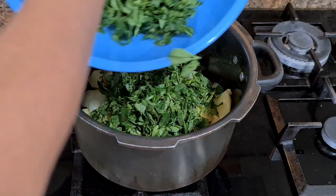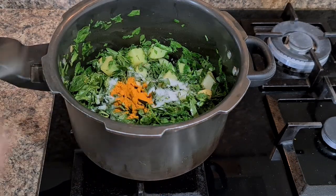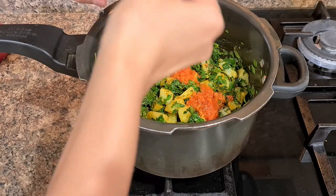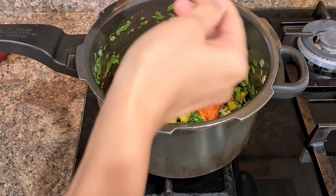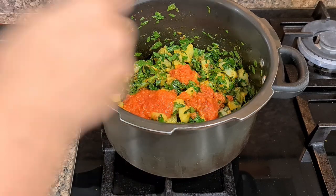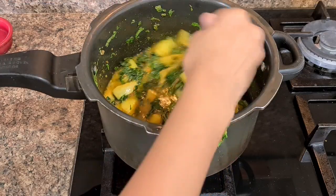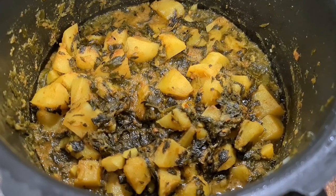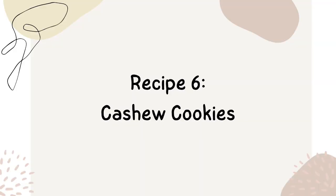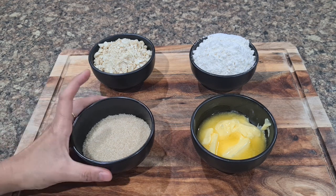Then add methi leaves and roast for a few minutes to get rid of their bitterness. Now add all masalas and mix well. Lastly, add tomato gravy — around three to four spoons. More tomatoes means less bitterness in the methi. Add around one glass of water and cook for three to four whistles. Methi aloo tastes equally well with rice or roti, so give this a try.